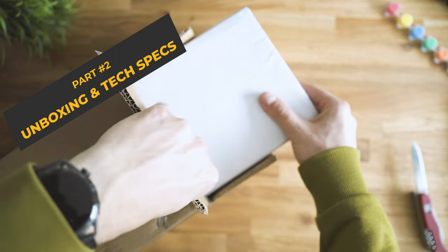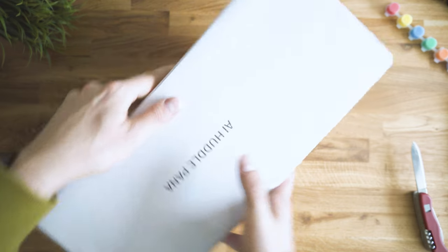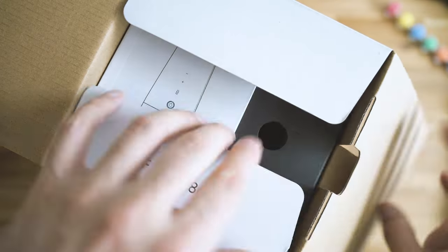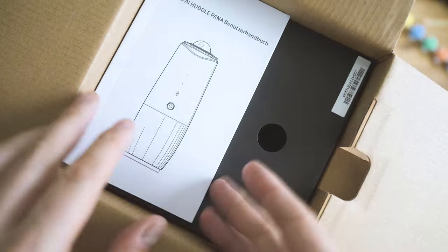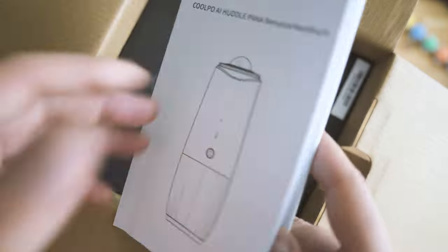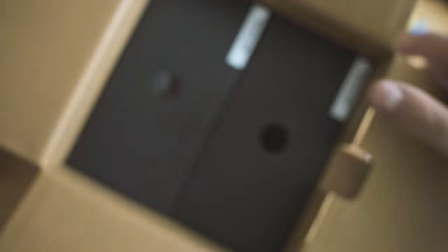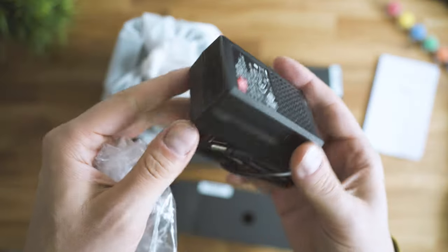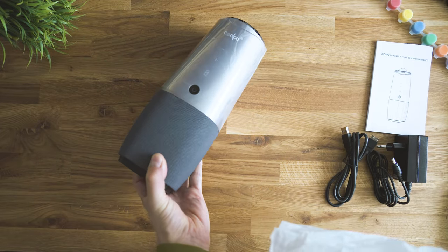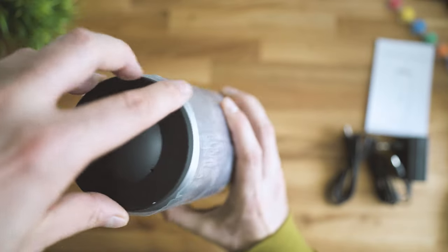Let's unbox and discover more about the scale, the design, the included parts, and also the specs. The box is quite massive. Taking out the device — here's the full official name: AI Huddle Pana. It all starts with the user guide. There's also a charger, the USB cable, and this big big camera.